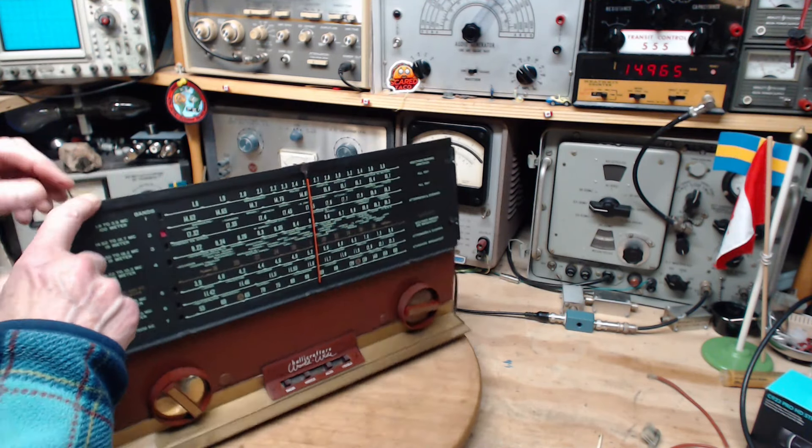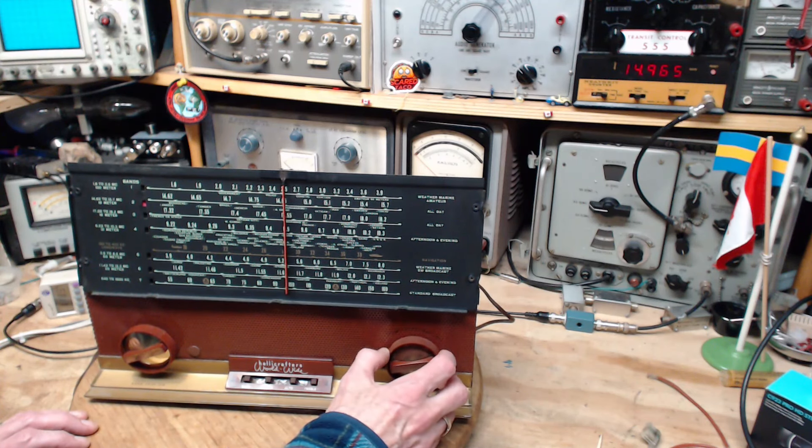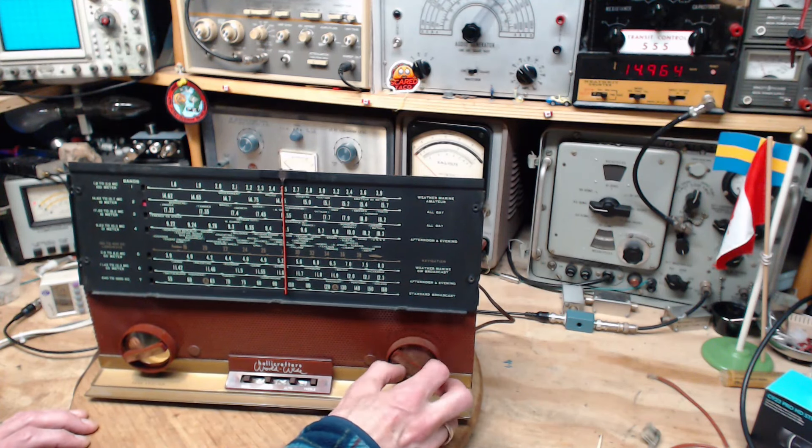Bad alignment. I have 14.965 on the signal generator — let me put it back to 14.85, I don't want to blast our ears off. It's a very low signal — very excellent sensitivity again. Excellent.